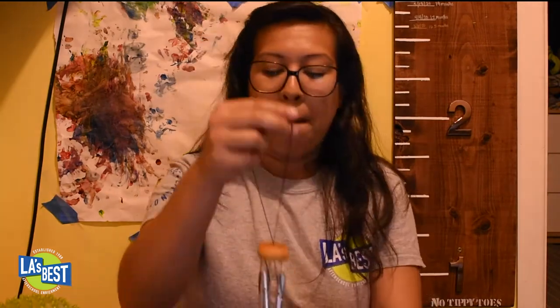Hello, LA's best family and friends! My name is Coach Sarah and I'm one of the coaches from Hazeltine Elementary School. Welcome! Today I'm going to show you how to make your very own wind chime. A lot of you probably don't know what a wind chime is, and a lot of you probably do. Let me show you an example of a wind chime that you can purchase at a store — see, it's so pretty!